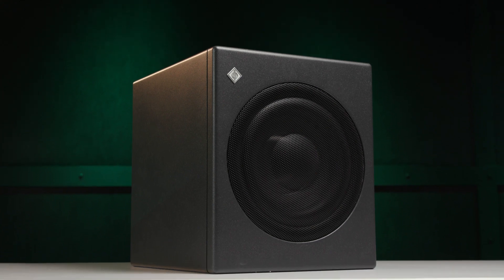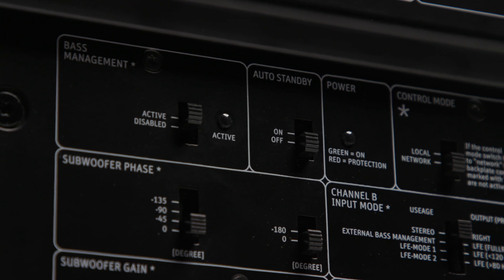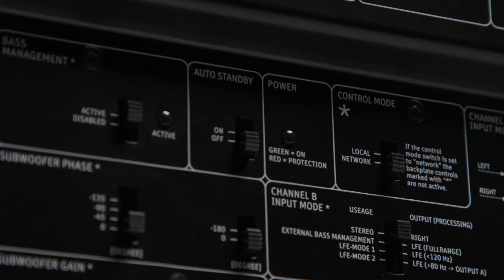You tell the app what network you're connected to, and it can access all the DSP settings inside the subwoofer. There are two modes for operating the KH750 subwoofer: local, where the onboard back panel controls determine what happens, and network, where it's controlled via ethernet and the app — which is how I have it set right now.